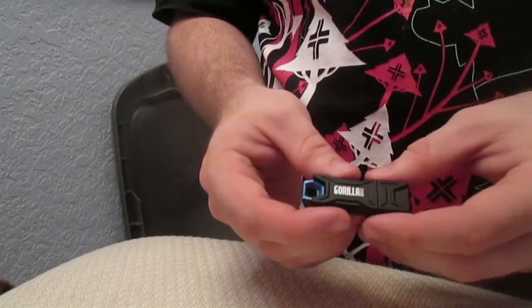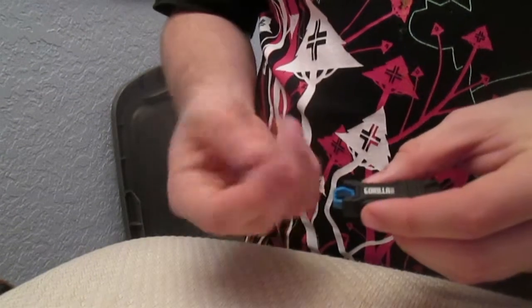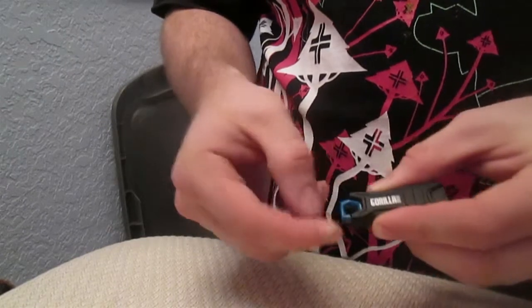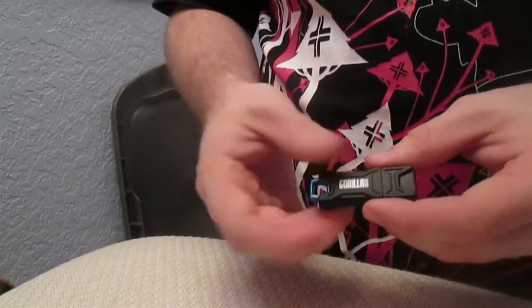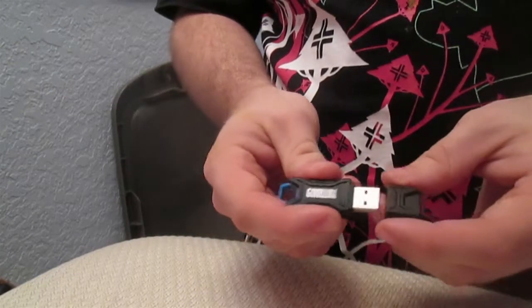It has a metal lanyard loop in the back, which is a very solid piece of metal to attach any lanyard you choose to it, and it has a very secure fitting cap.